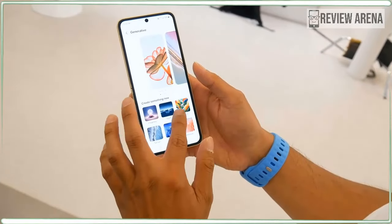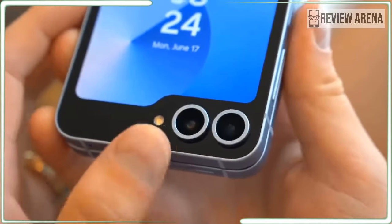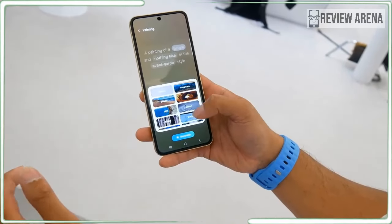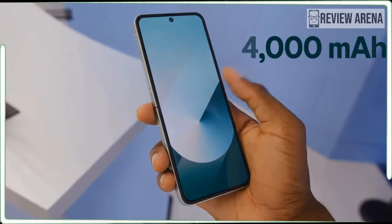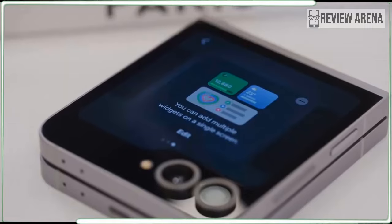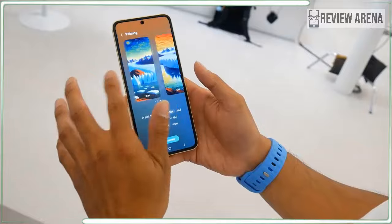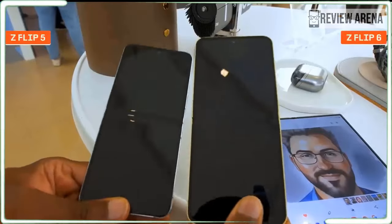The Galaxy Z Flip 6 launches with Android 14 and Samsung's One UI 6.1.1, along with the Galaxy AI features introduced with the S24 series. We get a standard Samsung Galaxy feel from the UI with features like instant slow-mo, generative edit, and note assist. There's also suggested replies, an exclusive Z Flip 6 feature that works only on the flex window display. You also get more widgets for the cover display, allowing for more customization including animated ones, interactive ones, and AI-created ones. The Flip 6 is promised 7 years of operating system updates and 7 years of security updates, which is awesome news.